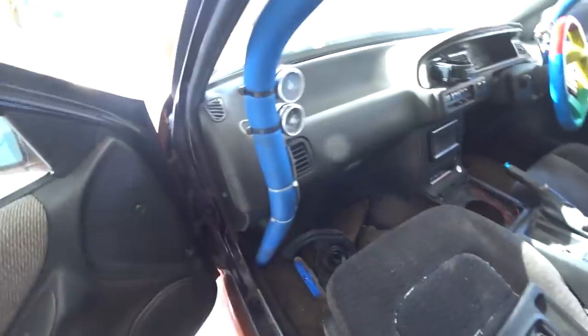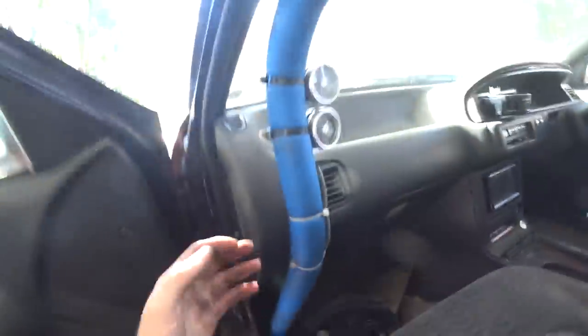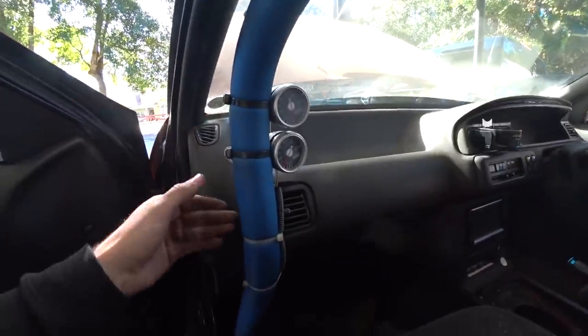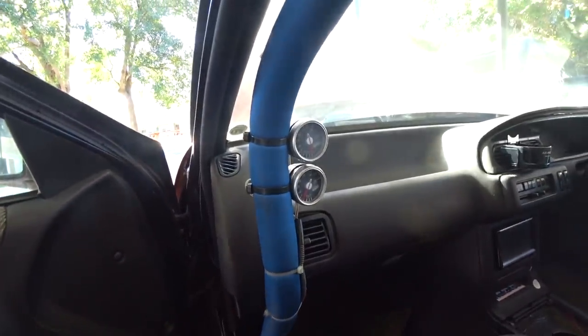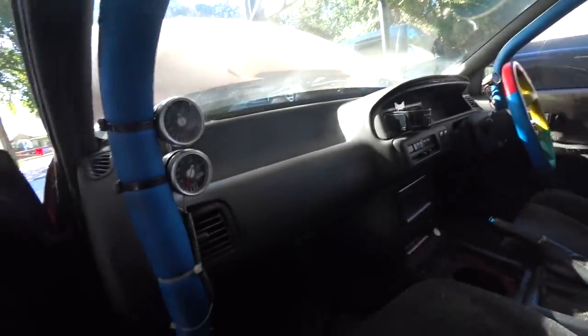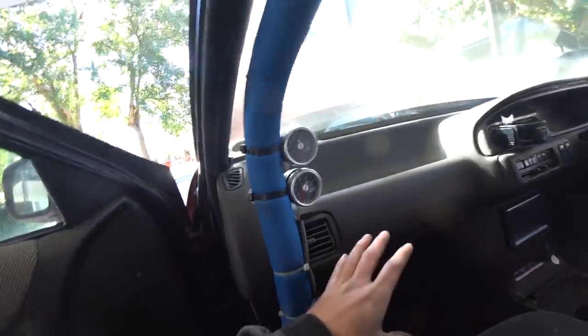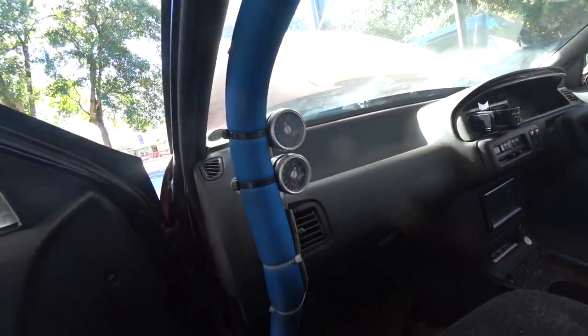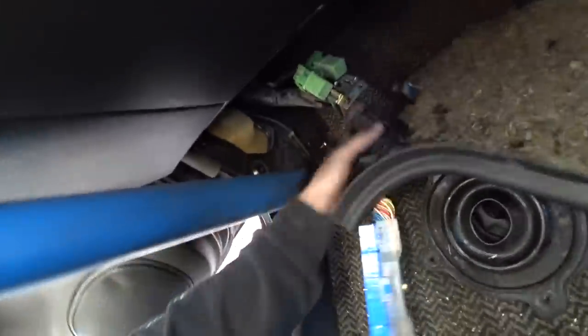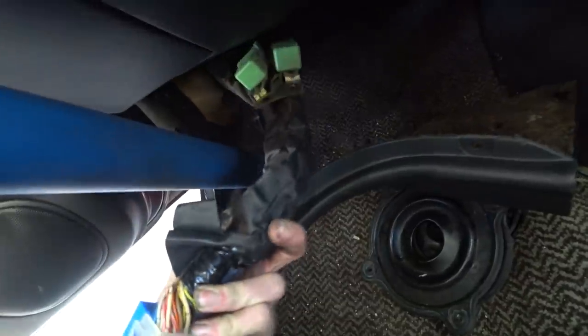This car has a bolt-in roll cage. I thought whatever — why does it matter? Well, because I want to pull the dash out to get to all this stuff more easily, but to do that I'd have to pull the cage out. So I'm going to try to avoid that. I don't really need to mess with anything under the dash — we're not stripping that wiring out, not taking the AC stuff out, trying to keep all that. Hopefully I can get to everything from down here. Now that you know the game plan, let's dive in.